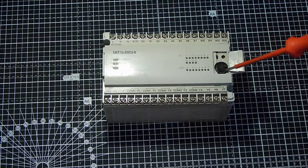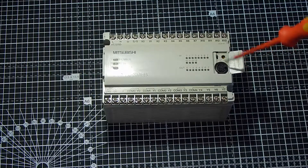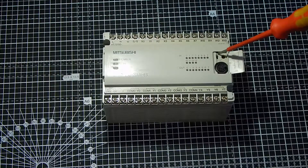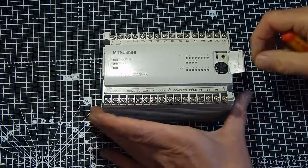Under this cover, we have the programming port — RS422 standard, no USB or Ethernet in those days. There's a little potentiometer to give an 8-bit settable register for a timer, etc. And a run-stop switch: run to operate the unit, stop to put it into programming mode.